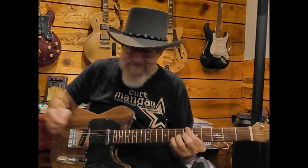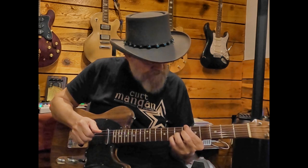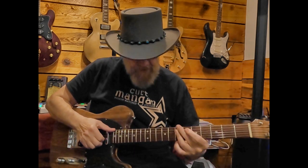Then you can add extensions — that's a B flat 13, and that's an A flat 13. So instead of just plain old vanilla chords, you've got something much richer.